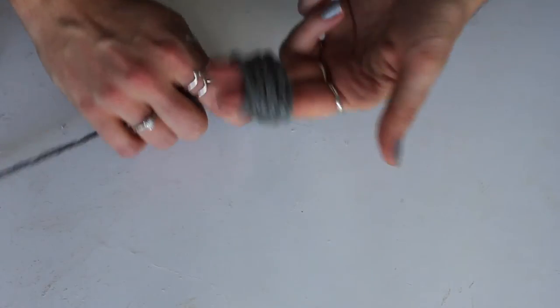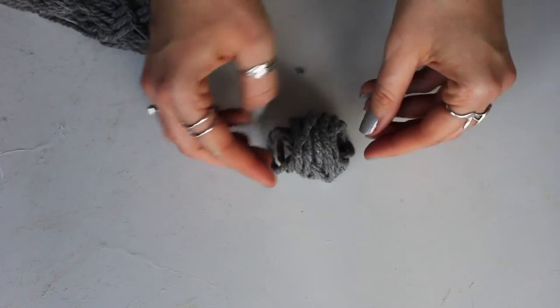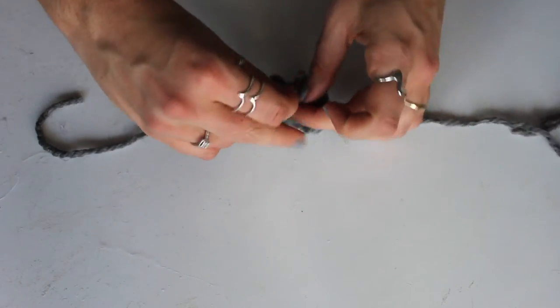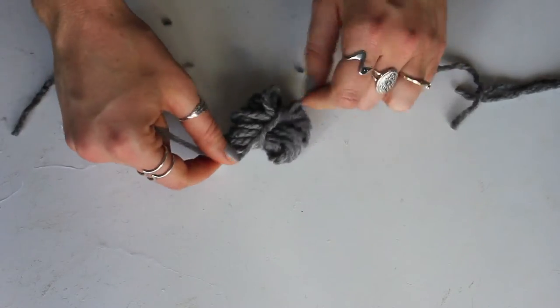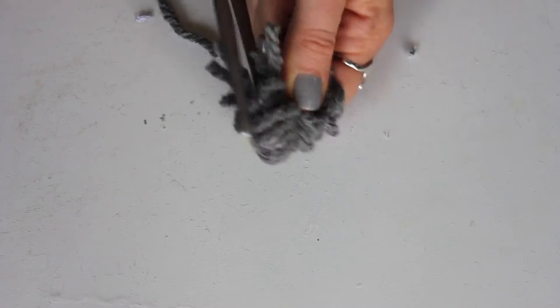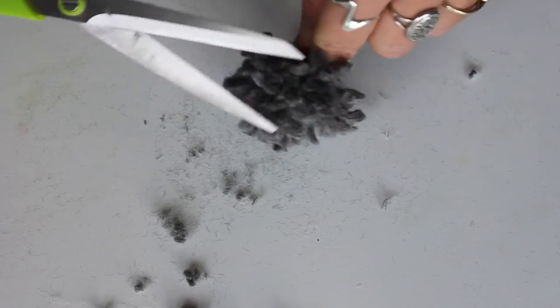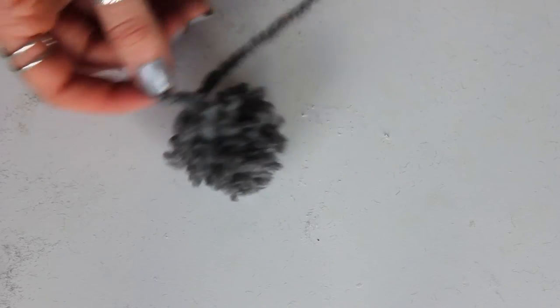We're going to use some yarn to create puff balls — pom-poms, which are really easy to make. Wrap the yarn around your two fingers, slide it off, then grab a nice long piece of yarn and tie a knot around the ball you just created. You'll have loops on the edges that need to be cut open — cut all of those loops free, then trim and shape your pom-pom into a nice circle and fluff it up.